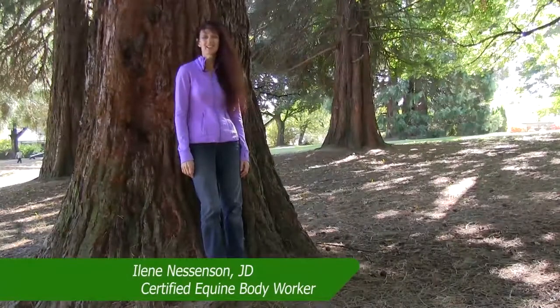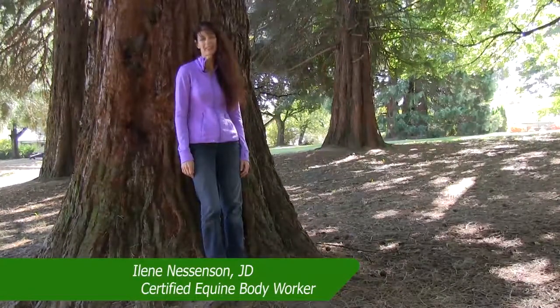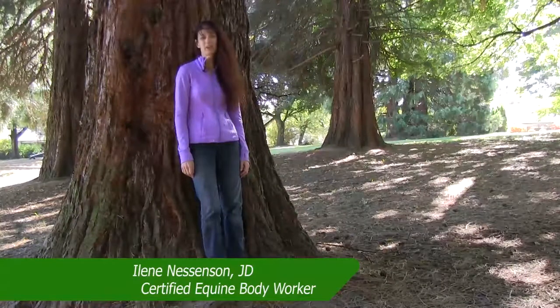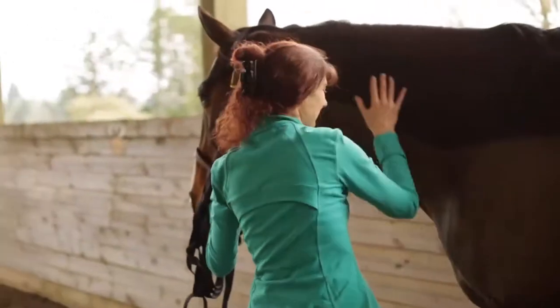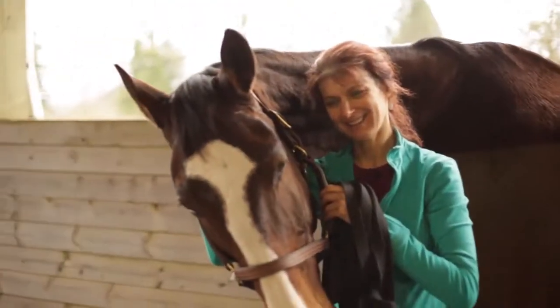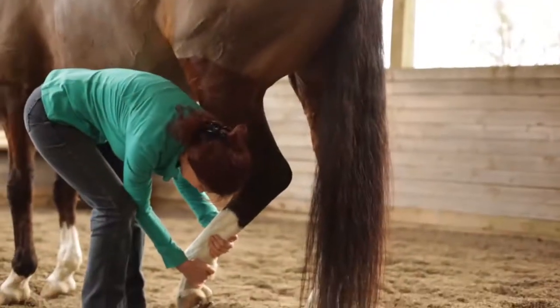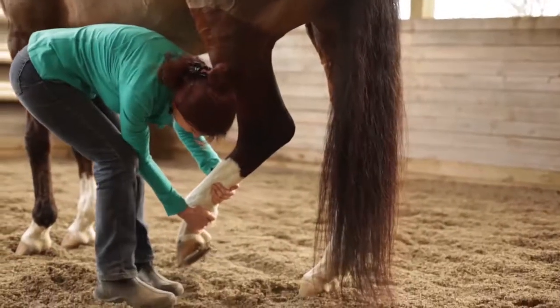Hi, I'm Eileen Nestlinson. I'm the owner of stretcherhorse.com and Holistic Horse Body Works, LLC. I'm a certified equine bodyworker, English and Western saddle fitter, and English saddle reflocker. I'm also a certified yoga instructor, thermal imaging technician, and certified in the application of elastic kinesiology tape for horses.